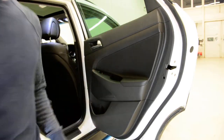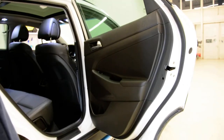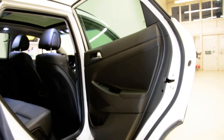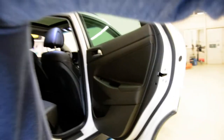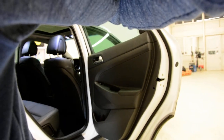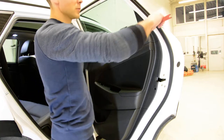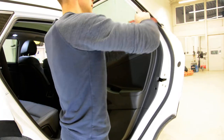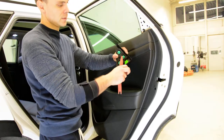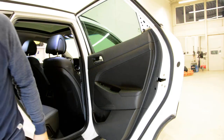First, remove this piece of trim. I don't know if you can see it. This is the plastic removal tool. It has 3 clips — 1, 2, 3. Here inside we will have a screw.